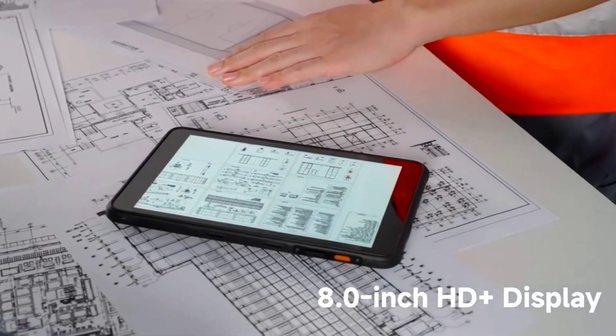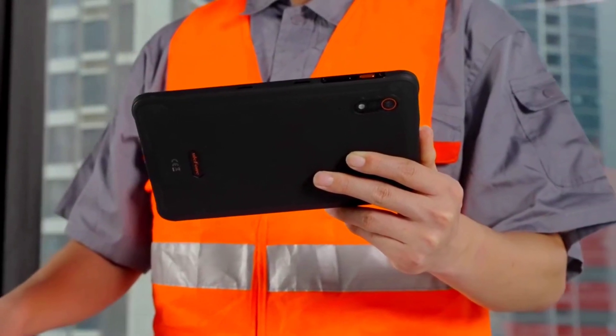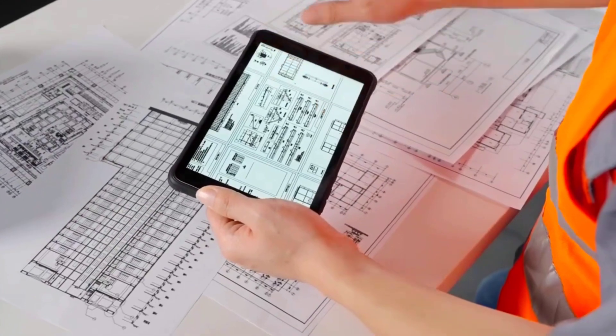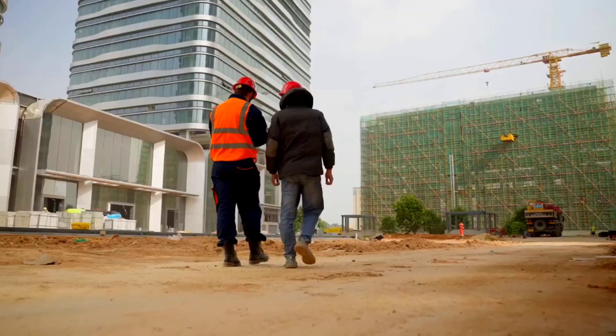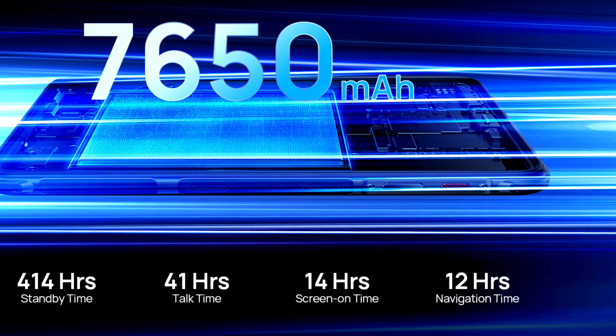In terms of specs, the AmmoPad Pro has an 8-inch HD Plus display with a max brightness of about 500 nits, which is not bad. The device also packs a large 7650mAh battery and it supports 18W fast charging.